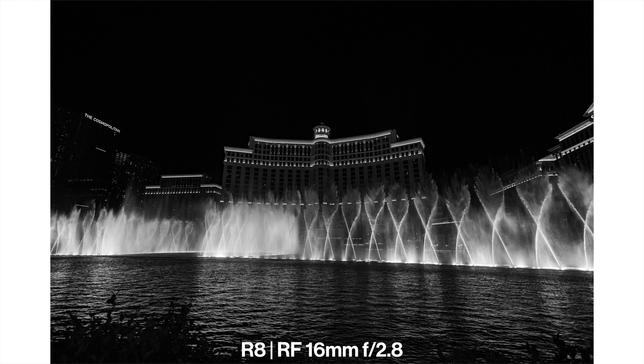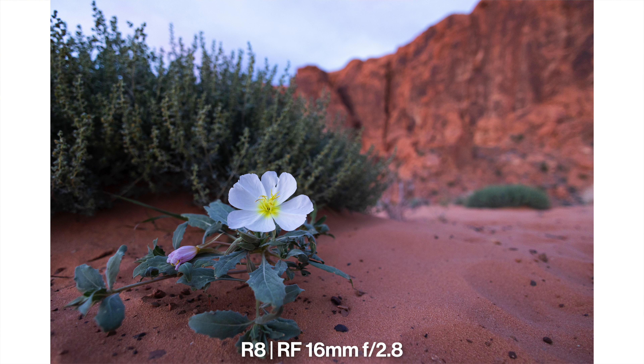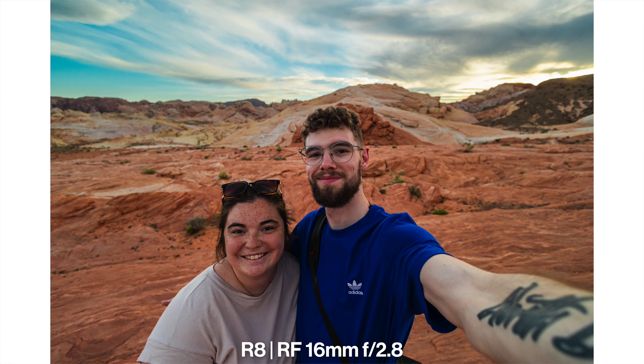The f2.8 aperture will allow you to let in a ton of light so you can keep your ISO as low as possible, getting better, cleaner, sharper-looking photos in darker and low light scenarios, as well as helping to separate your foreground and subject from your background. Especially if you're vlogging or taking selfies, you're really going to be able to separate yourself from your background and it's going to look a little more professional than vlogging with a cell phone.